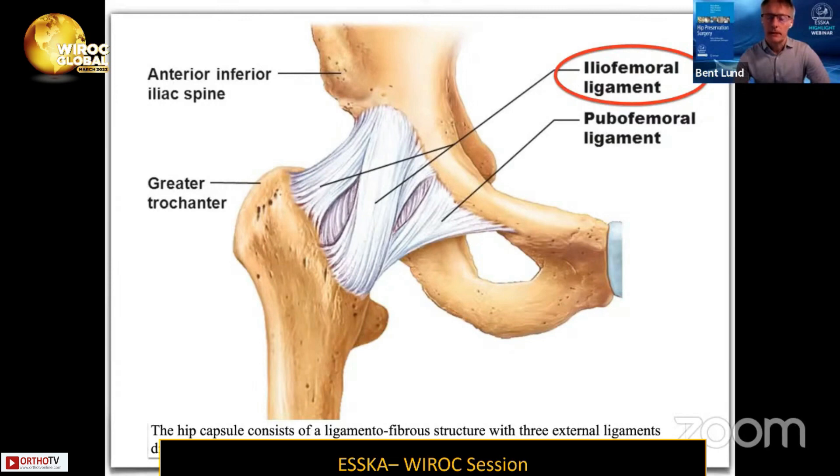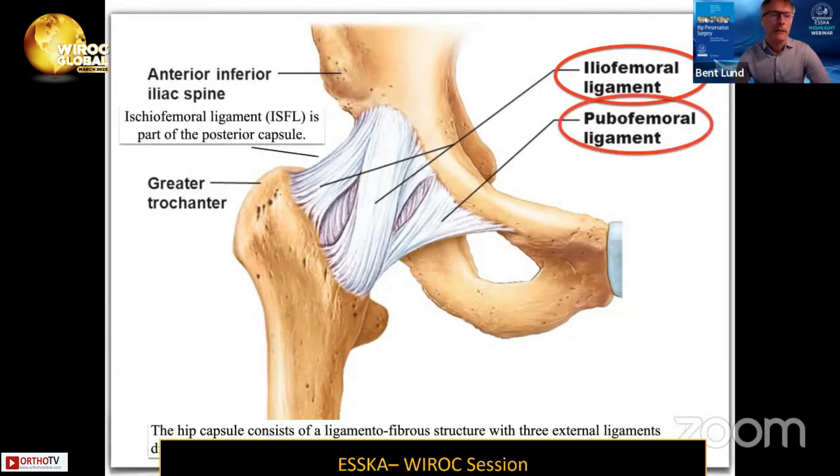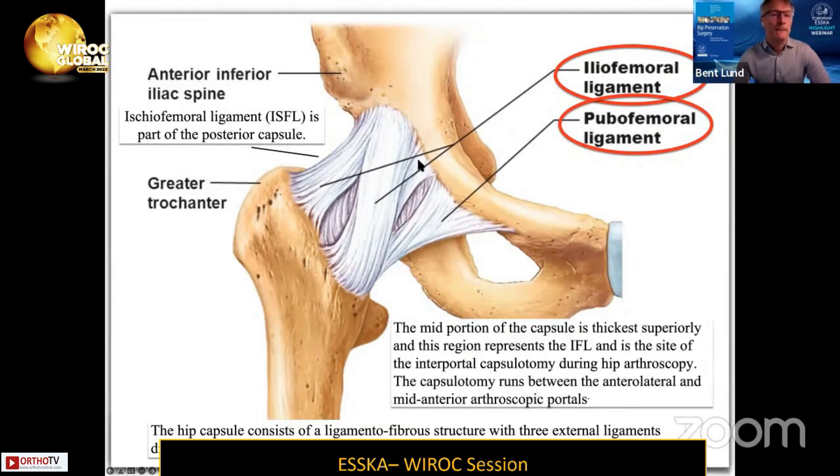More medially, we have the pubofemoral ligament. And in the back of the posterior capsule, we have the ischiofemoral ligament as part of the posterior capsule. The mid portion of the capsule is thick superiorly, and this region represents the iliofemoral ligament.